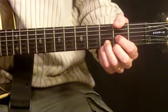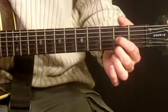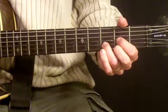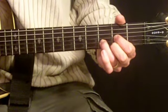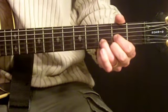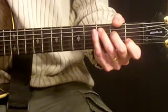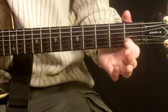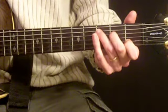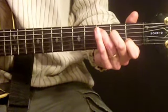Next up we have D. To produce a D, we're going to use our first finger on the second fret on the third string, second finger on the second fret of the first string, and third finger on the third fret of the second string. We're going to strum five strings for this one. Next up is C. For C, we're going to use our first finger on the first fret of the second string, second finger on the second fret of the fourth string, and third finger on the third fret of the fifth string. We're going to strum five strings for this one. It should sound like this.